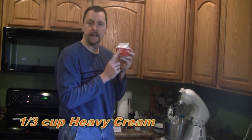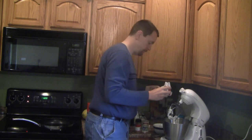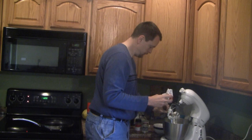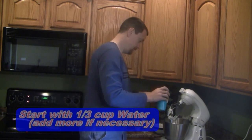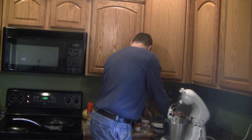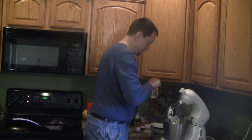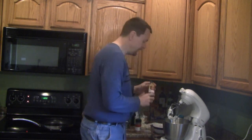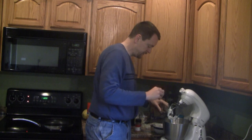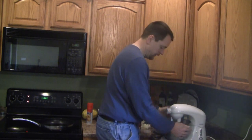To this we're going to add one-third cup of heavy cream, two-thirds cup water, one-half teaspoon of baking powder for leavening, and finally a half teaspoon of vanilla extract. We're going to combine these in the mixer for roughly a minute just to make sure they're well incorporated, and we'll catch back up at that point.